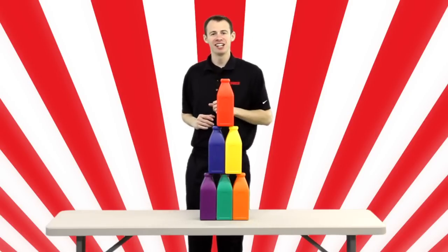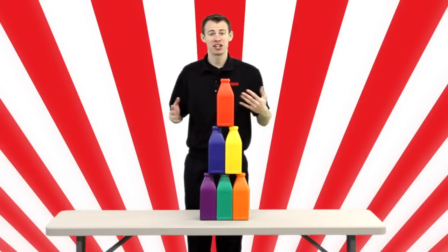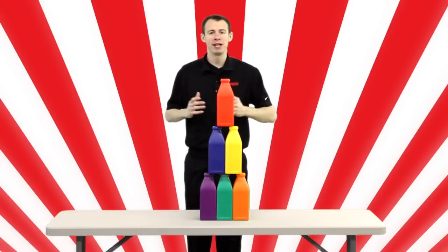Step right up and test your luck at a revamped version of a carnival classic. They're Gopher's Big Top Bottles.